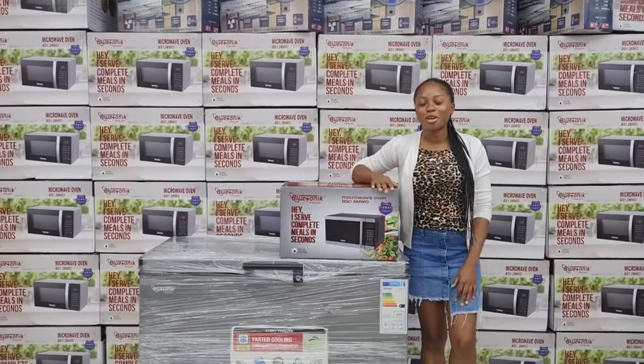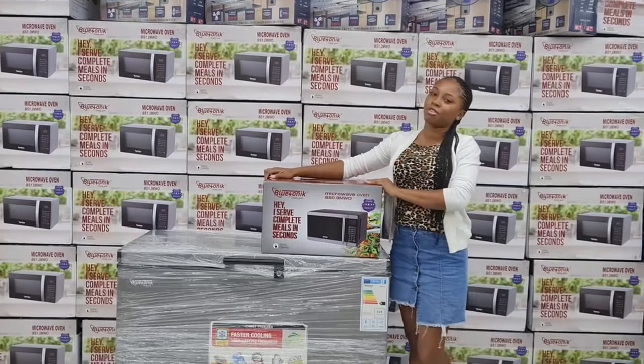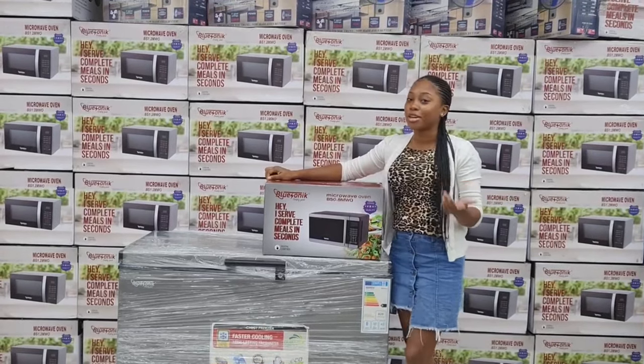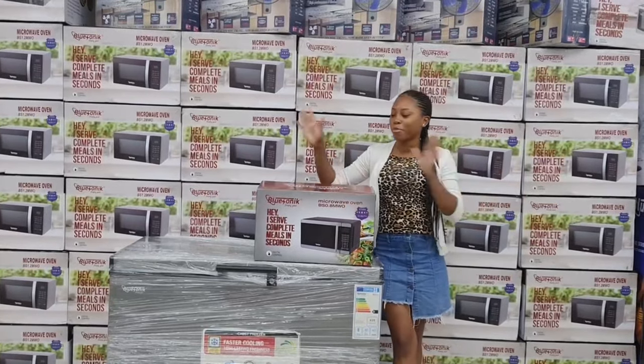Hi guys, welcome back to our YouTube channel. Once again, thanks for making it Blue Sonic. If you purchase any of your Blue Sonic appliances from our 41 and a half Orange Street location, thank you so very much.